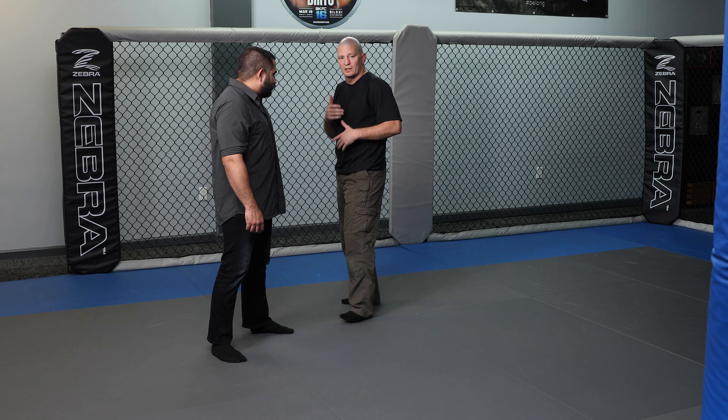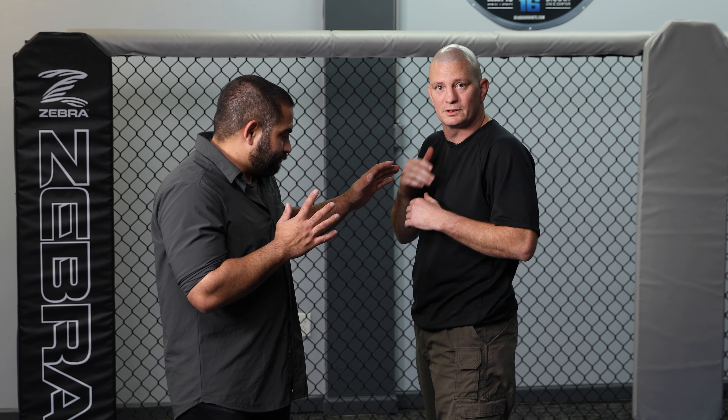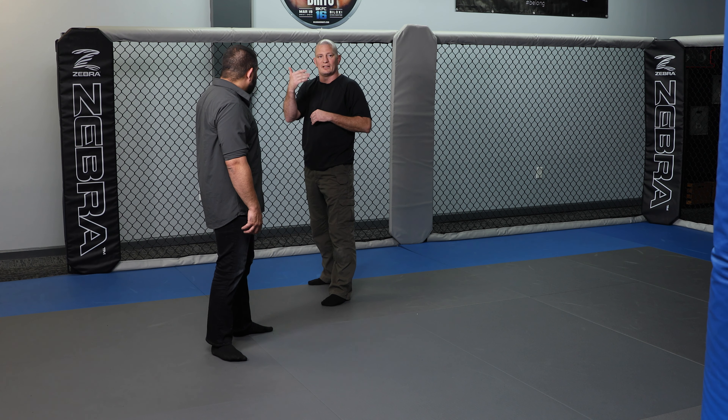Next we're going to go over some basic takedown techniques that employ the same principle. The first in our series of three takedowns: with any takedown or control technique, I don't want to stand directly in front of somebody and allow them to use all four of their tools — hands and feet. Everything they can do to me I can do to them; that's a fair fight. I want to avoid a fair fight. So I always want to change angle and stay at a minimum outside of arms distance.